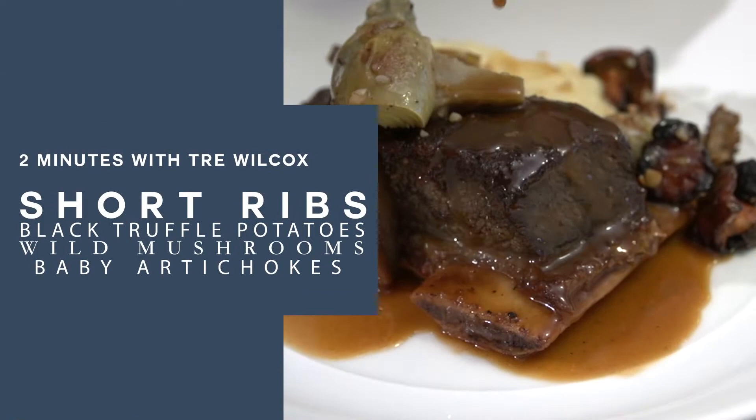Any type of beef is one of my favorites. I am a Texas boy so I always love beef, but I gotta tell you nothing better than slow and low.